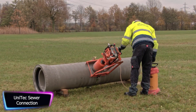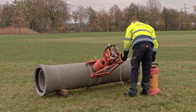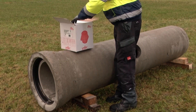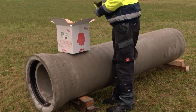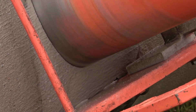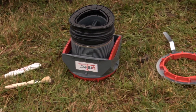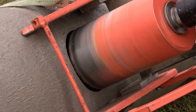The Unitec sewer connection is intended for use with pipes with nominal widths ranging from DN 300 to DN 2400, regardless of inner diameter or wall thickness. It is a powerful and flexible solution that works with a variety of materials including plastic, concrete, and clay. One of its key features is a ball joint which allows for an angle of 0 to 11 degrees, making it easy to accommodate soil movements and settlements without causing damage.